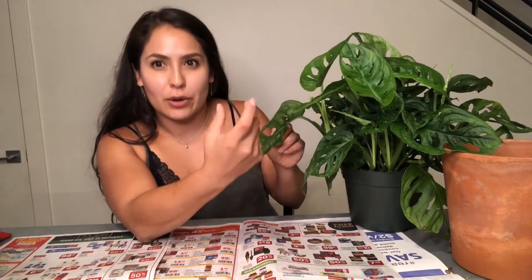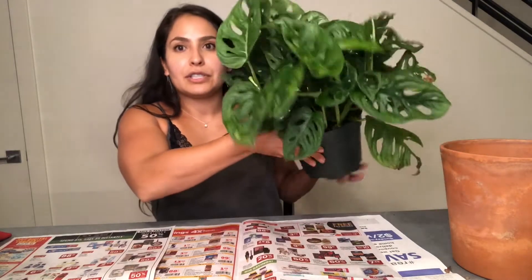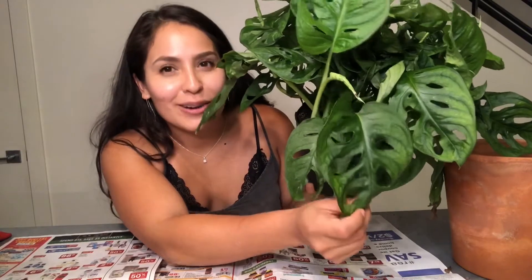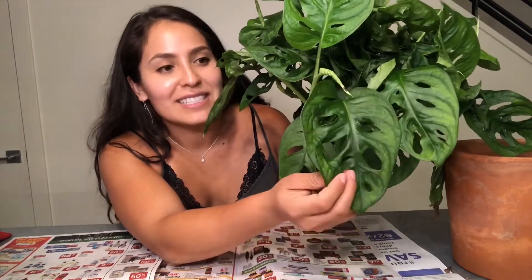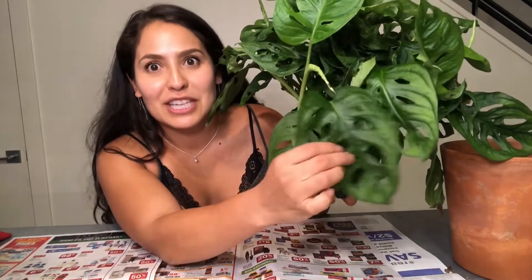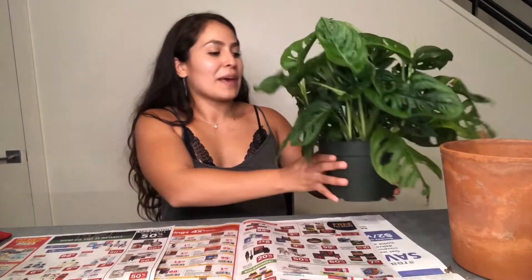I already have a Monstera adansonii, but I have the more narrow leaf version. This one is a wider version — the leaves are almost kind of heart-shaped. I just love how big and heart-shaped the leaves are on this guy, so I had to get it. I couldn't pass it up.